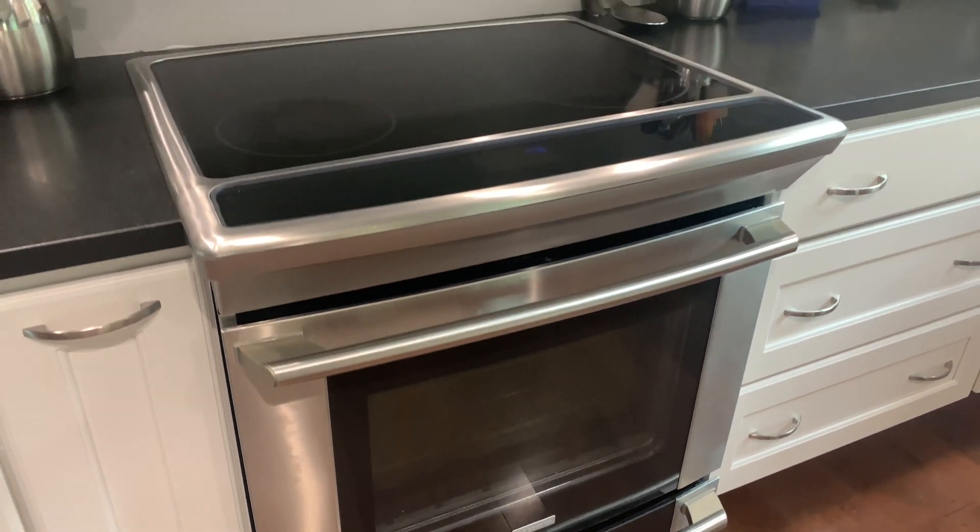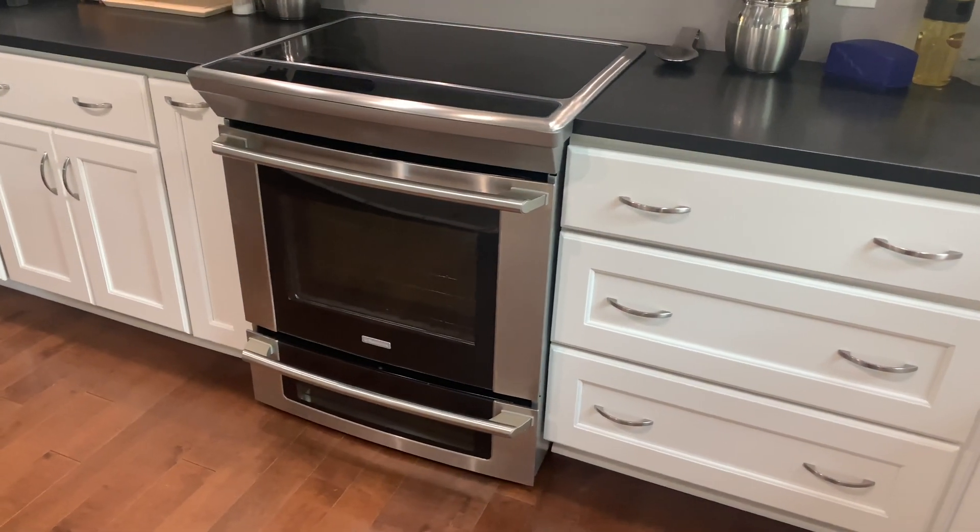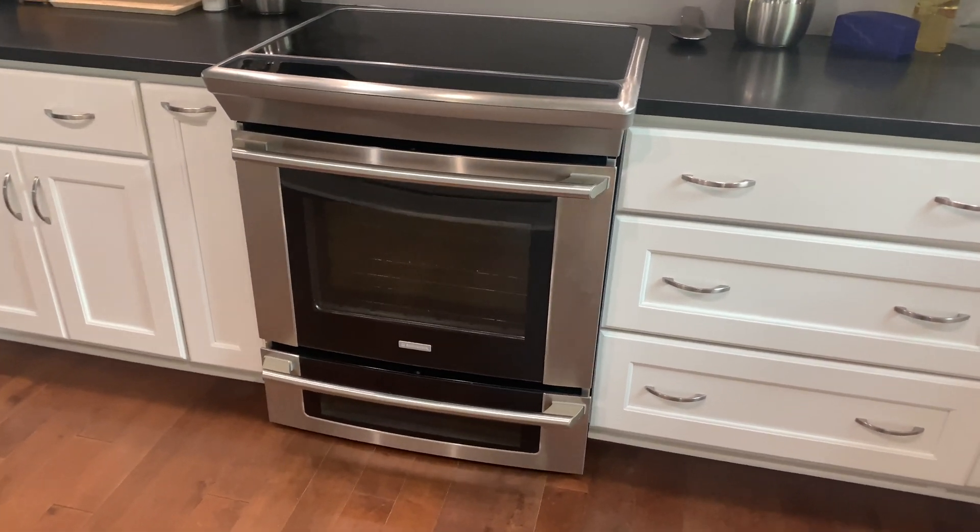Hi, this is my Electrolux induction range. It's presenting with an E31 error code, which means it likely has a bad power control and filter board. I'll show you in this video how I got to those boards.